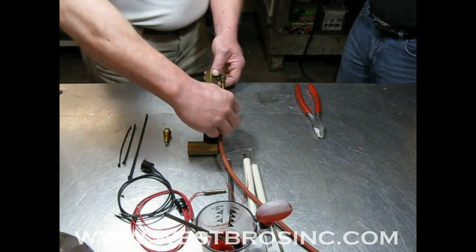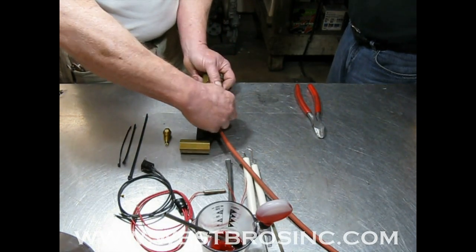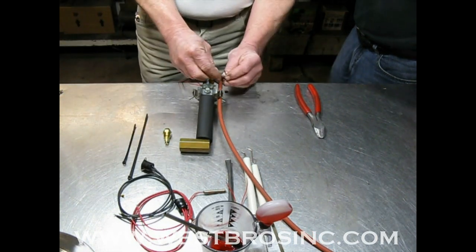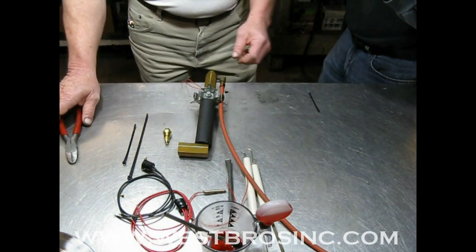Either replace this air hose or inspect it thoroughly for any pinholes, leaks, or tears. Secure in place with a common wire tie.